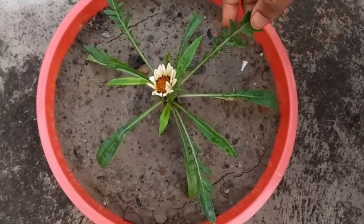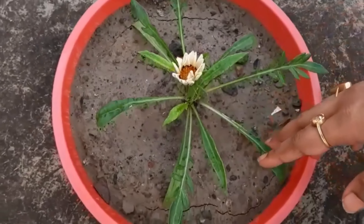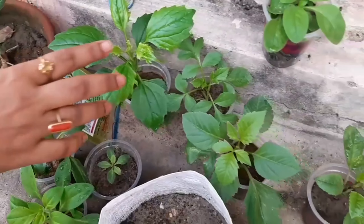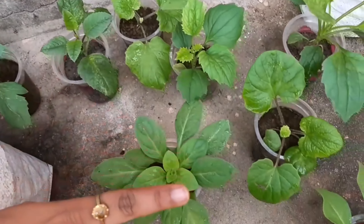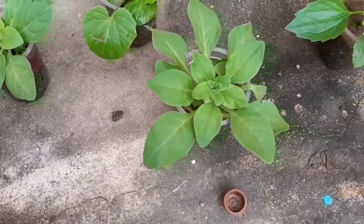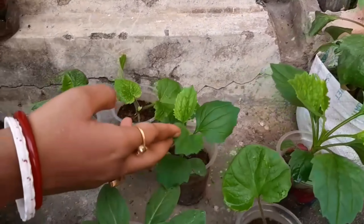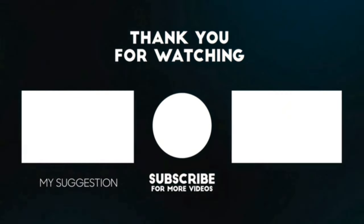This is a gazania flower, which is one of my favorite flowers. It fully blooms after 9 AM in the morning, and after sunset the petals close. This flower stays for at least one week. Along with these, I have also purchased many kinds of winter season flower plants.